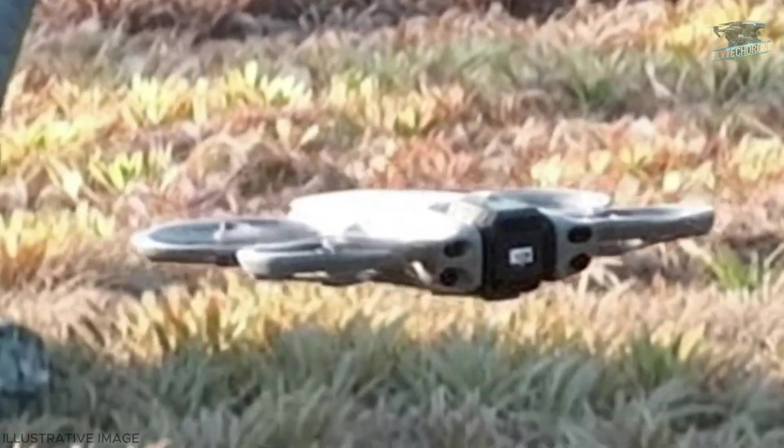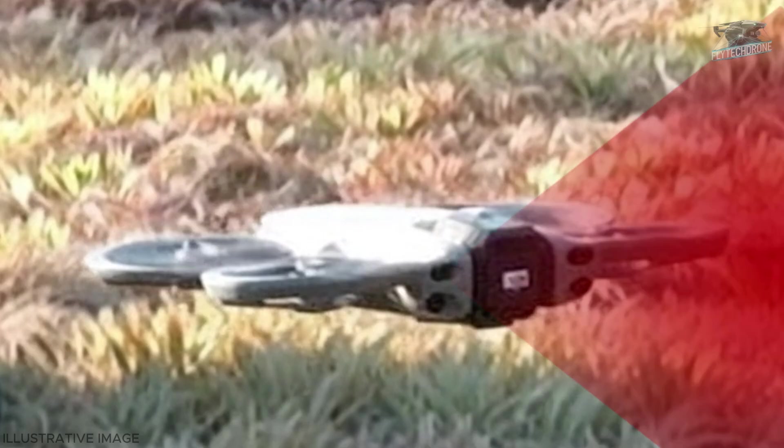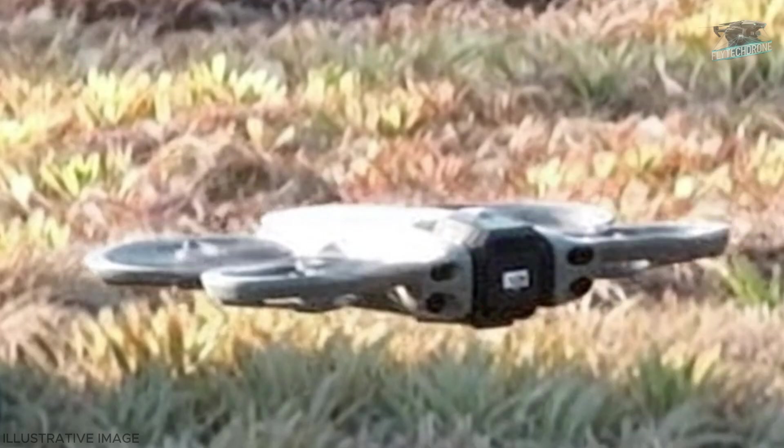This image also revealed for the first time the front of the prototype. We can spot some very interesting details, like four black dots which are most likely two optical sensors and a pair of lidar sensors. This raises the question: if the Avata is an FPV drone, why would it have an anti-collision system?